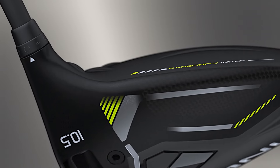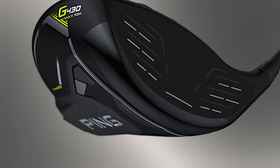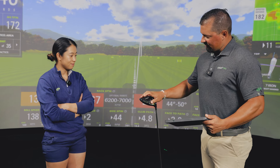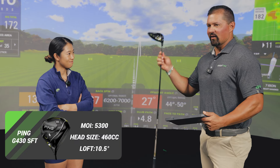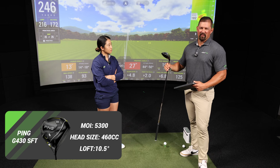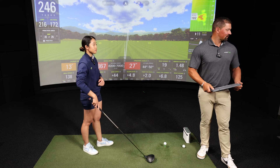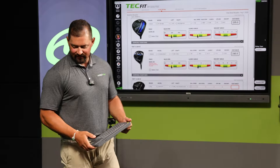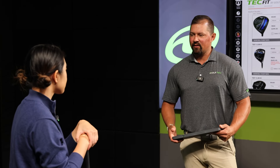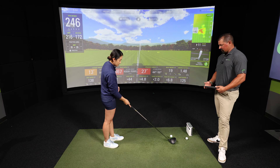The third driver is the Ping G430 SFT. Unlike the regular G430 Max, the SFT has an adjustable weight in the back that goes from draw to super draw — today all drivers are set to max draw. The CG is again around four millimeters into the heel, similar to the Callaway. A key difference from the first two is that this driver is all titanium with no composite materials, which typically means a louder sound at impact. Connie's first impression: busier crown and chunkier-looking than the others.